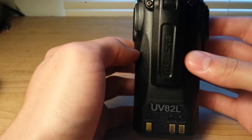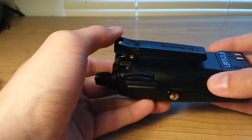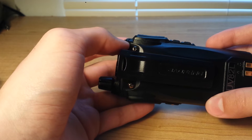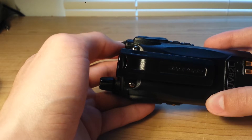On the back, it has a nice belt clip. I really like it. It seems to stay on there pretty sturdily. It has two screws to attach it. I only had one screw come a little bit loose, and I've tightened it and it has not come loose since.